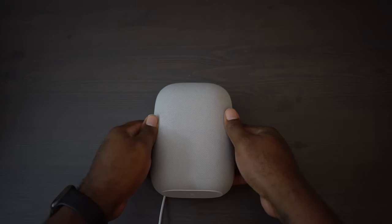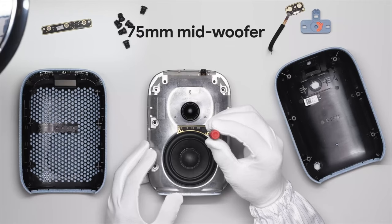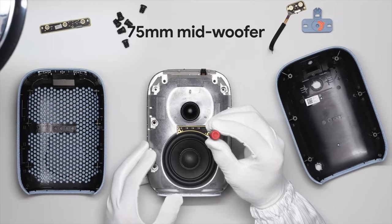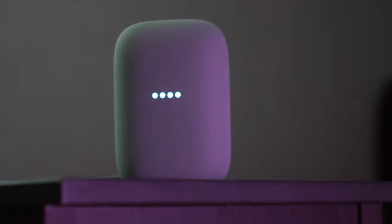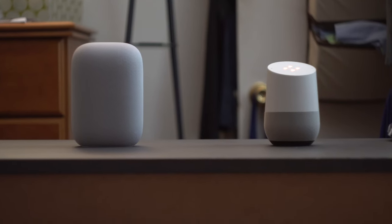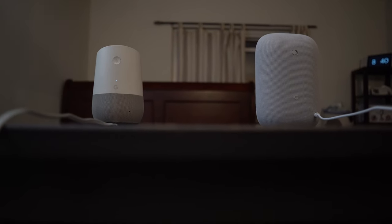Underneath it all you still have their signature four LEDs that show when it's listening and processing your commands. Now for the more important part — the sound. They've upgraded the internals to give it bigger and better sound. You have a 75mm mid-woofer along with a 19mm tweeter.